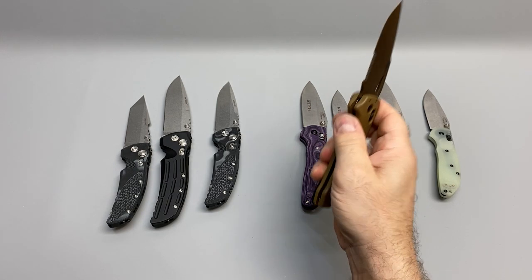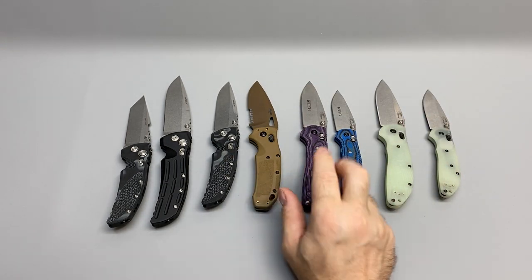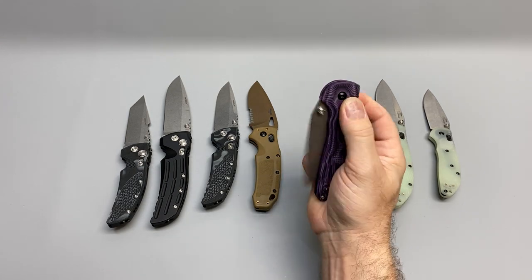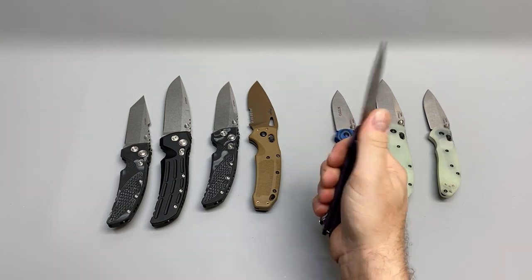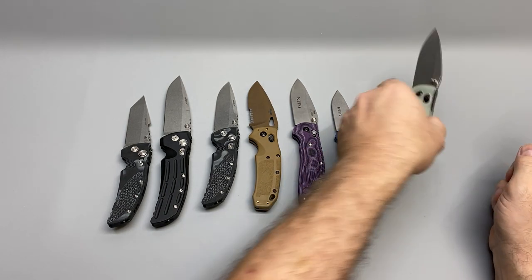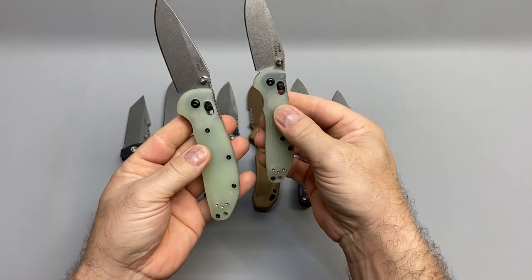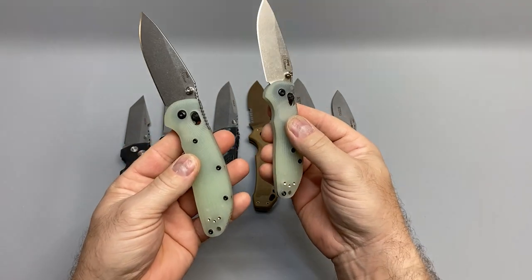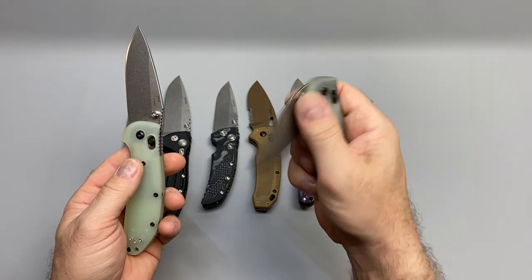It all started when I got my first HOG — as soon as I got it I really liked them. They've got a good warranty and they're made in the U.S., so I went ahead and ordered a few more. I've still got some coming in the mail, including some autos. I wanted to get a video up because when I was looking at them on the website I couldn't find any video reviews anywhere.